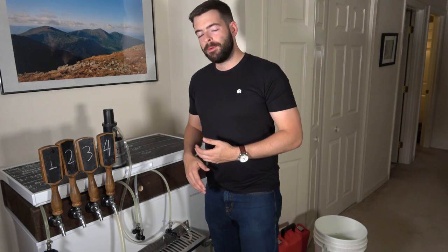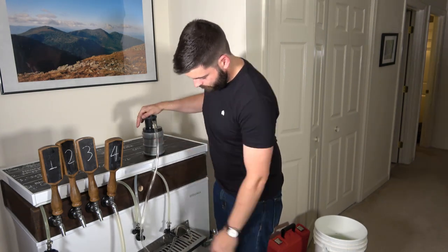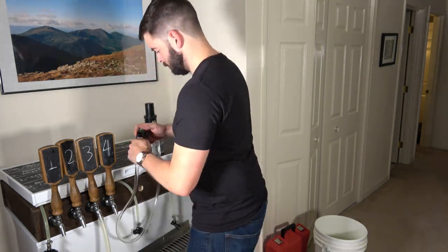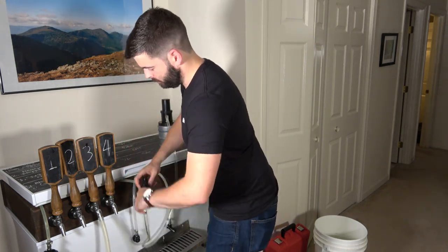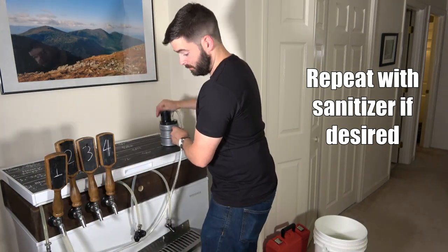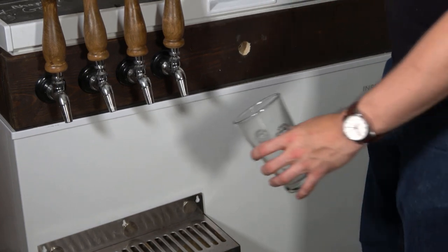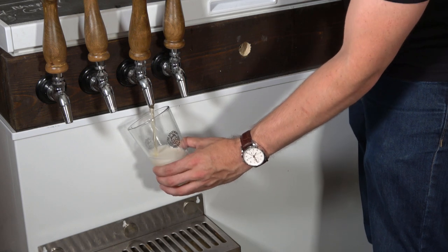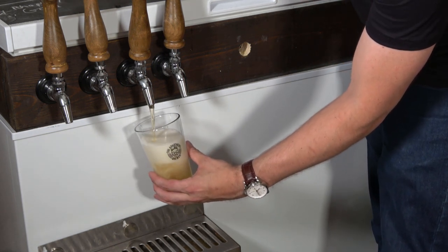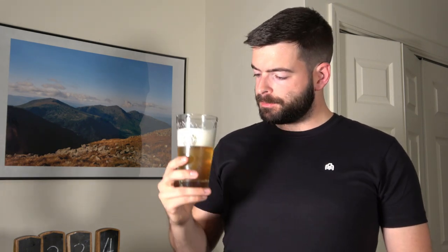We're going to quickly rinse the lines out with water. You'll know when you have all the cleaner out because the outgoing liquid will stop being radioactive blue and just turn clear. After cleaning everything out, you should be able to pour a fresher tasting beer and enjoy it a little bit more. Well, that's definitely not a balanced line — hopefully you'll excuse my slightly over-foamy German Pils. But cheers. That tastes pretty good.